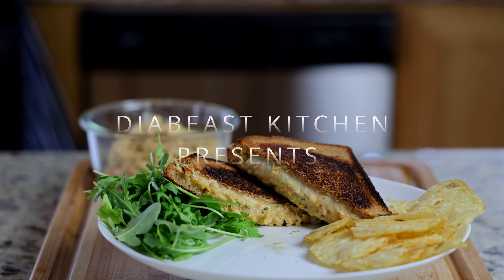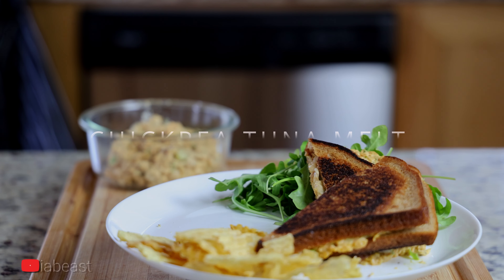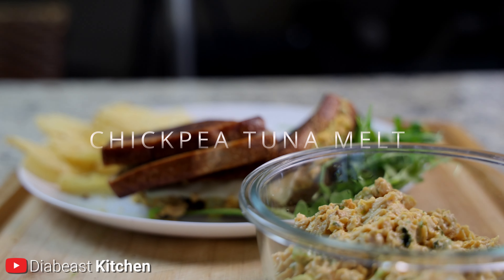What's up Diabese family and welcome back to another edition of Diabese Kitchen. Today we're going to do an oldie but goodie — we're going to do a chickpea tuna melt.